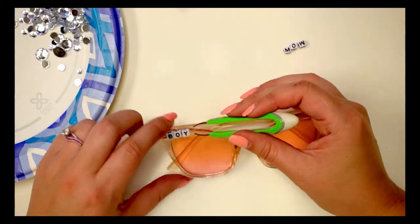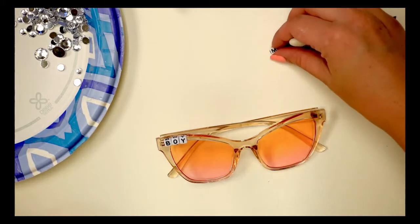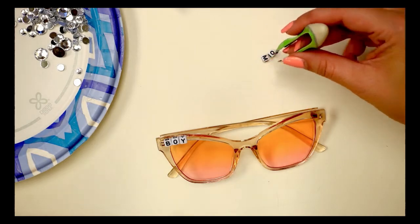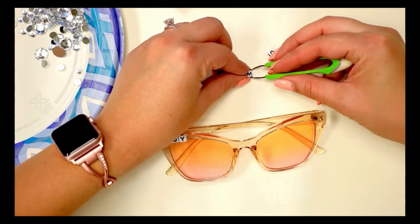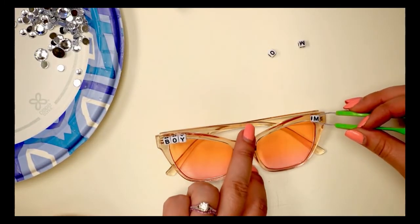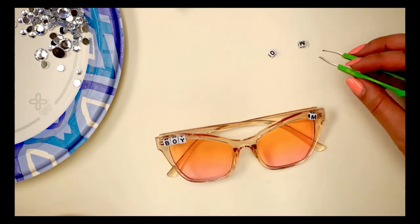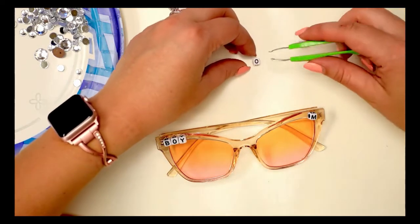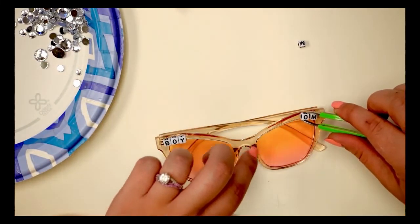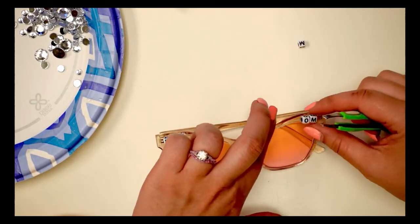I'm going to do the other side first, and then I'm going to bedazzle. The thing about rhinestones is you want to get the flat-back ones for this project, probably a little bit smaller. Swarovski's is a really good brand, but it's also very pricey. So if you're like me and your kid gets a hold of your sunglasses and breaks them most of the time, I would just go with the cheap big bulk bag you can get at the craft store or Amazon.